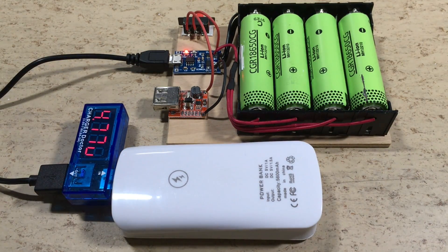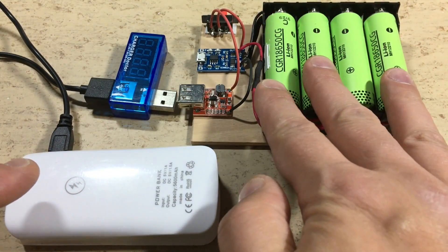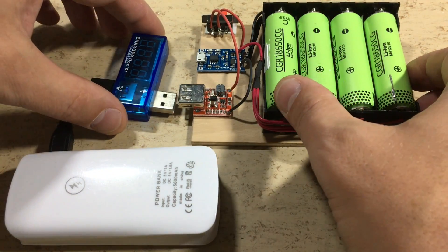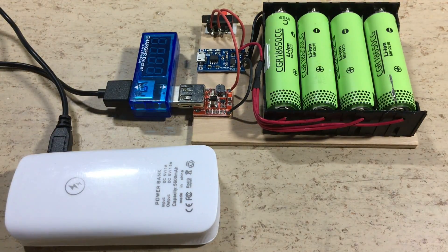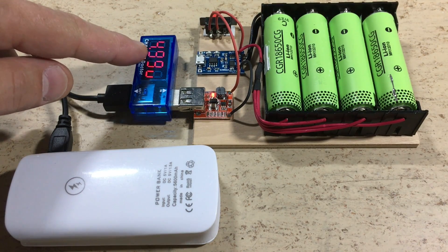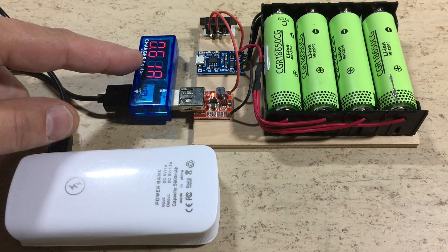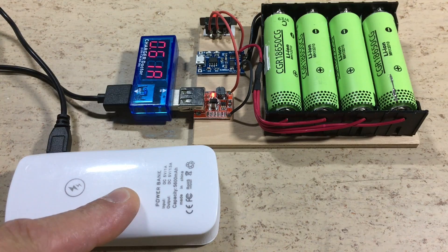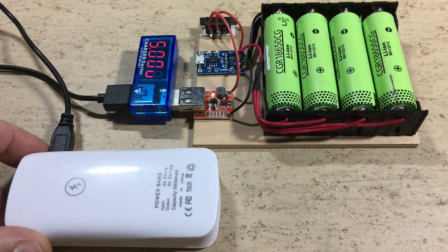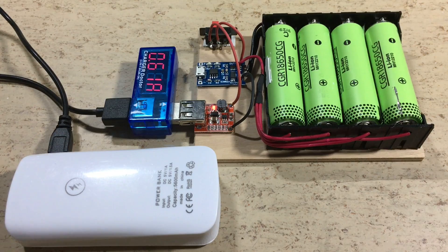As you can see, the voltage is a bit below 5 volts with this power bank — this is normal. But as you can see, the charging current is exactly 1 amp. Works! Now we want to charge this power bank from our DIY power bank. The output voltage is exactly 5 volts. The output current is less than 1 amp, but this is because this power bank is almost fully charged already. I have also tested with other devices, and we also have a nice and stable 5 volt output at 1 amp charging current.